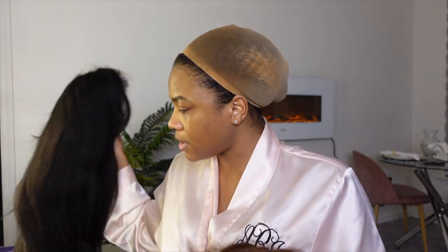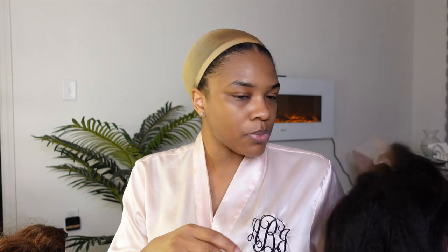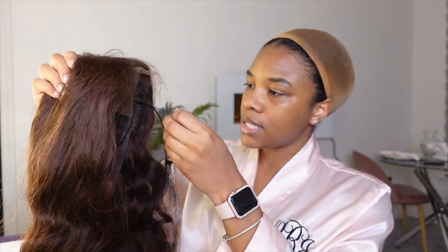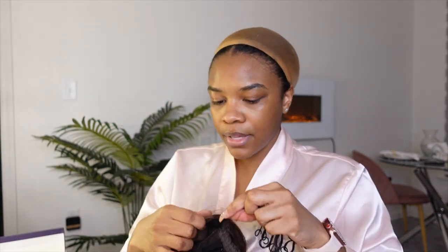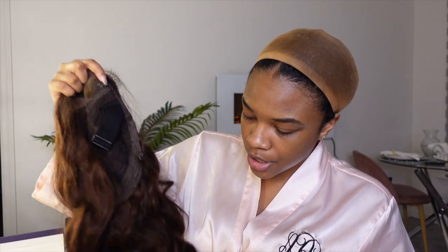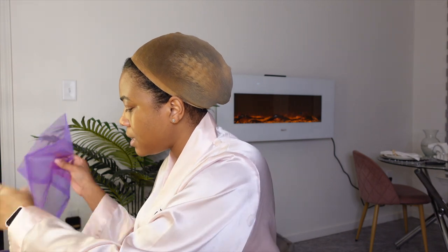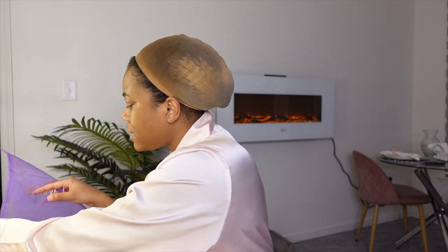We're going to be reviewing this one first and saving the other for the next video. This one already came pre-curled, as you can see. This is their five by five lace closure — I can't remember what length they sent me, so that'll be on the screen and down in the description box below.